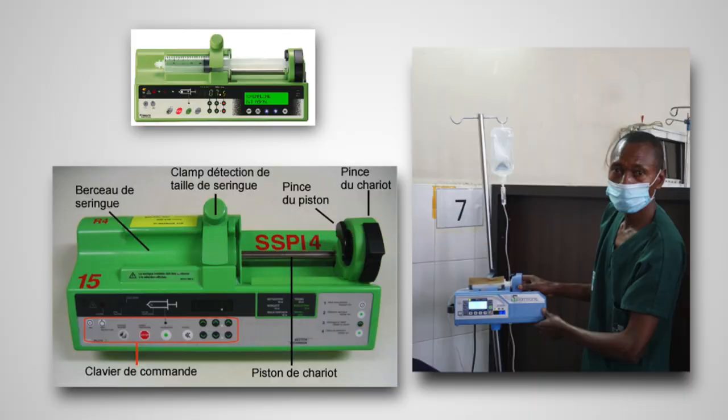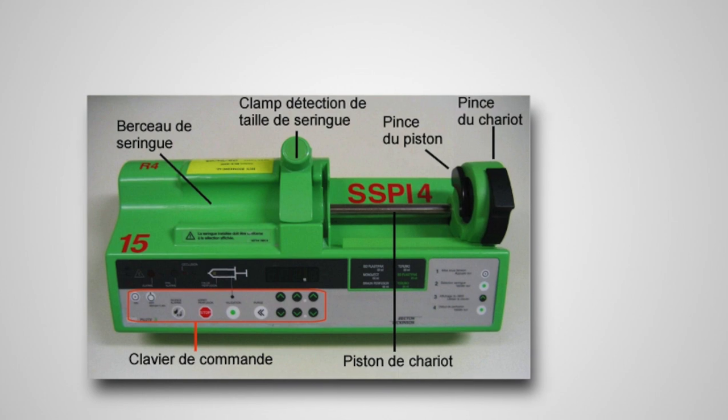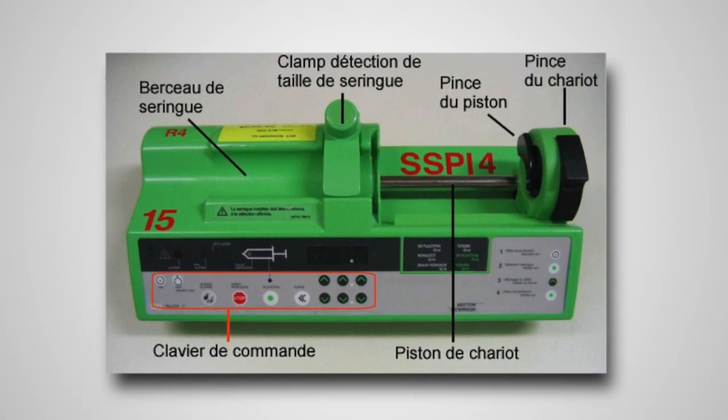Un pousse-seringue électrique est un appareil qui sert à administrer des solutés, notamment des médicaments à des doses très précises, à faible débit et par voie intraveineuse. C'est un dispositif composé d'un moteur qui entraîne un piston relié à la seringue, qui contient le liquide à perfuser. Un clavier de commandes permet à l'utilisateur de régler entre autres les débits de sortie du liquide de la seringue.